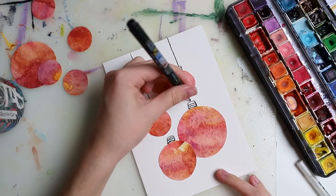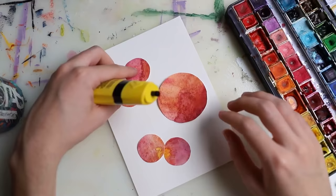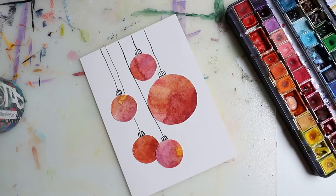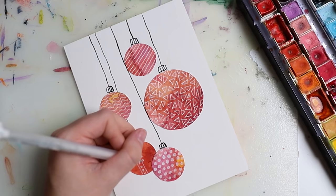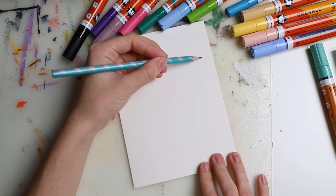Here I repeated the same thing — doodling over the top of it — and we also have those strings. That gives us all three of those cards, each with different kinds of doodles on them. You can really go wild with this, paint anything on there, and make it super detailed as well.